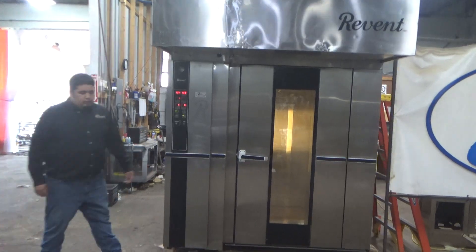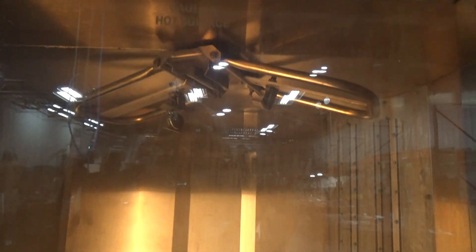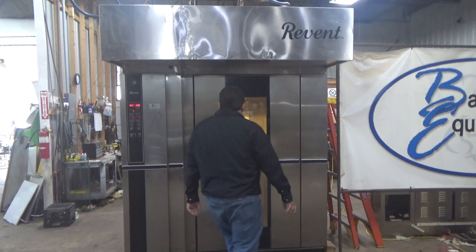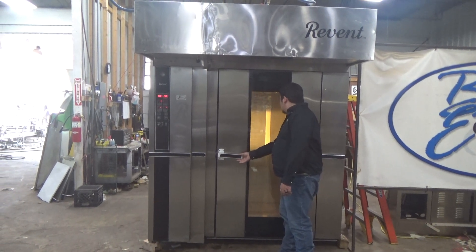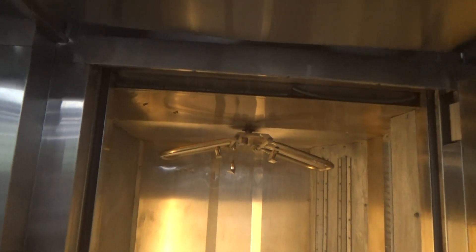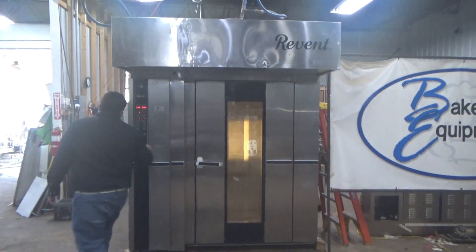We're going to hit start. We're going to hit stop to stop the rack. We're going to hit start again to continue the timer.